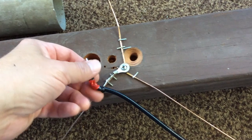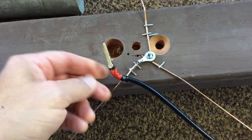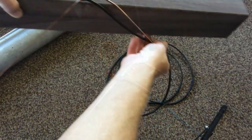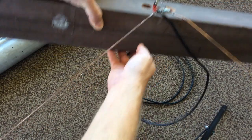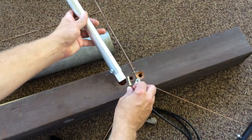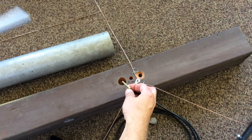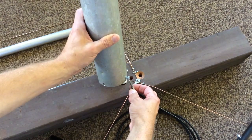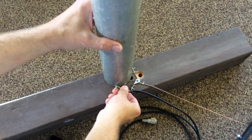Here's a cheap and easy test fixture I came up with that allows me to connect my coax to the ground side, to the ground radials. And the center pin of the coax connects to the driven element. I did bend my radials at about a 45 degree angle downward to help give me a better impedance match for 50 ohms. I can slip each element into one of the holes here and connect the center of the coax to each driven element for testing.